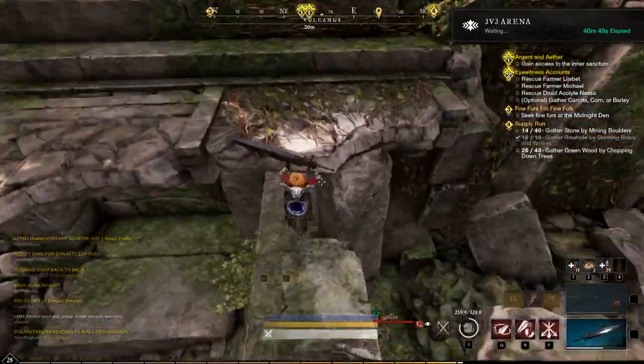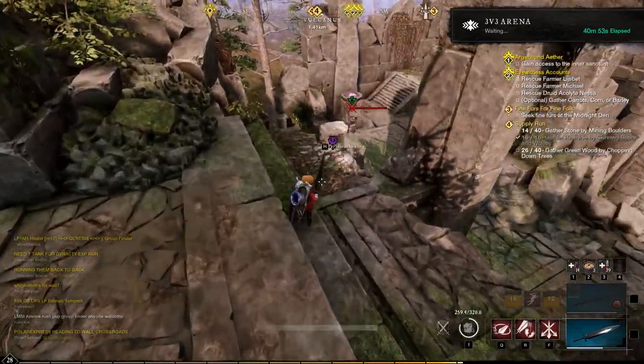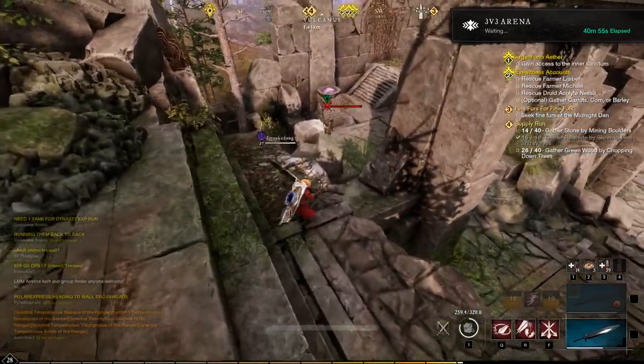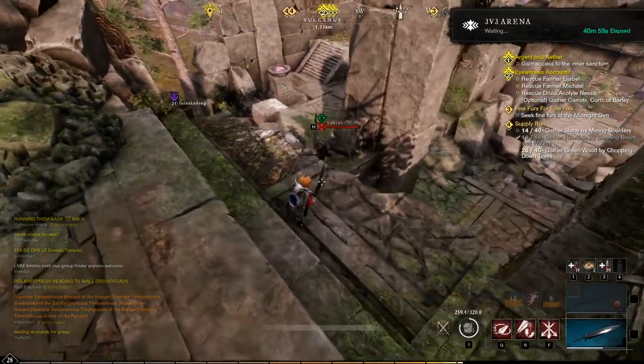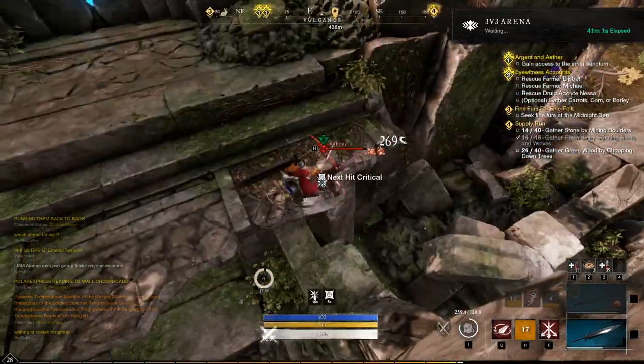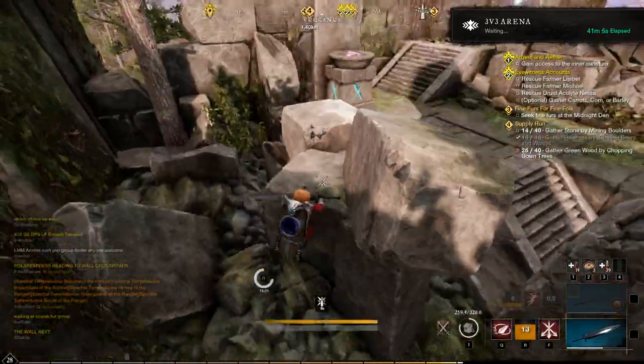Alright guys, this is the second mobility session of the week. Remember, the mobility session is designed to get you more mobile, but also connected to new ranges of motion so that all the strength you gain from phase one is transferable, or at least safe and stable in different ranges of motion.